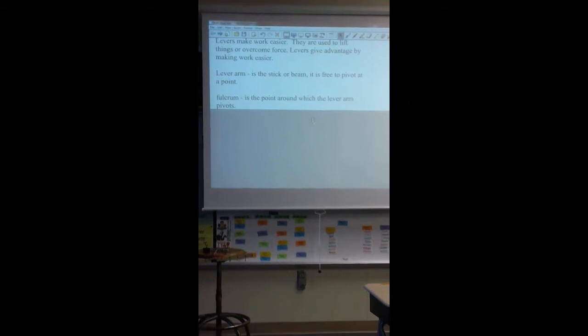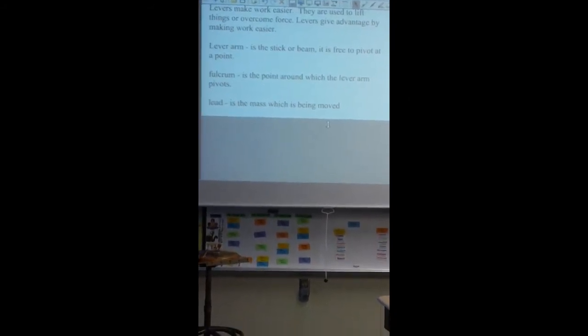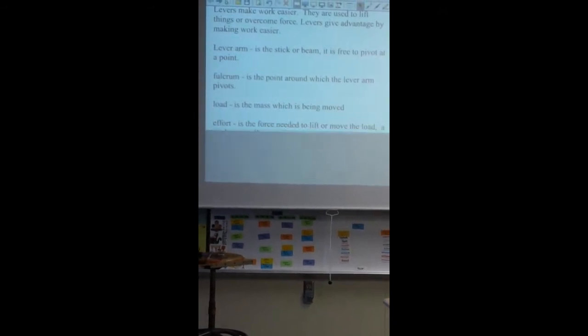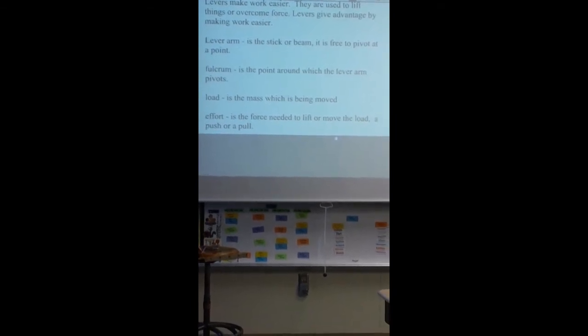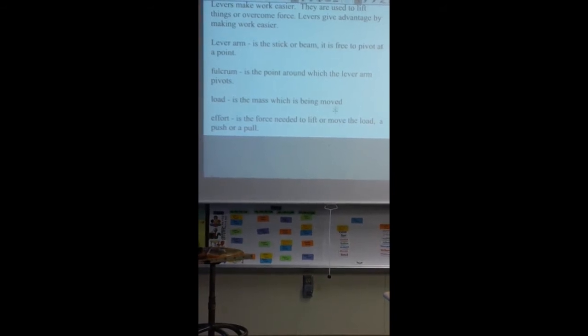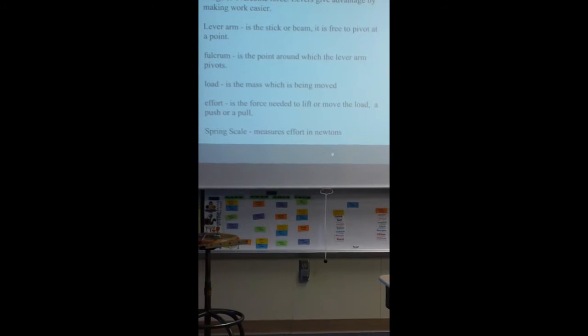The things we put onto the lever are the load — that's the mass that's going to be moved, which was our black box — and the effort, which is the force that's needed to push or pull. We use a spring scale to measure that. The spring scale measures the effort in newtons.